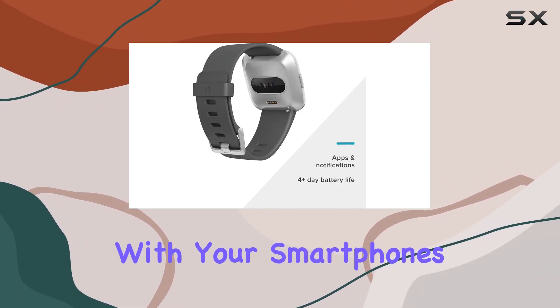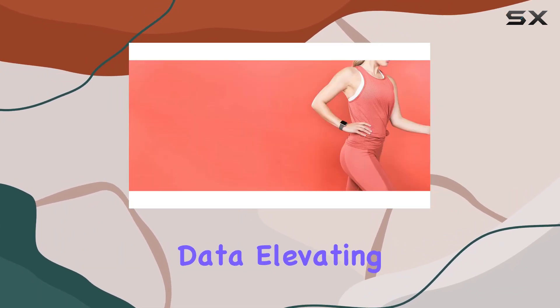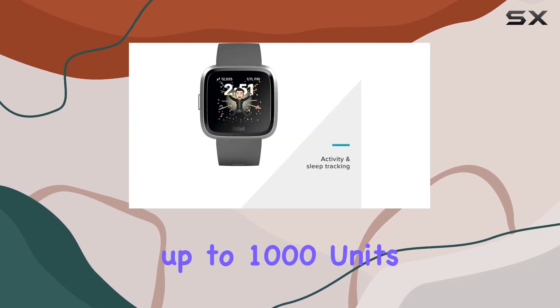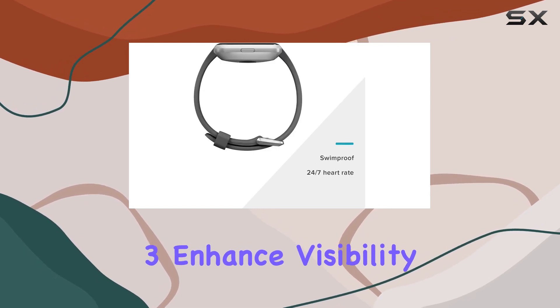Syncing seamlessly with your smartphone's GPS, this smartwatch provides real-time pace and distance data, elevating your exercise experience. The amplified brightness up to 1,000 units and the durable screen made from Corning Gorilla Glass 3 enhance visibility and durability.